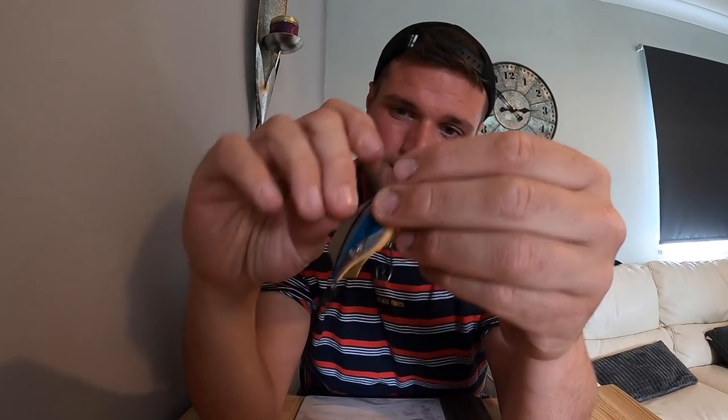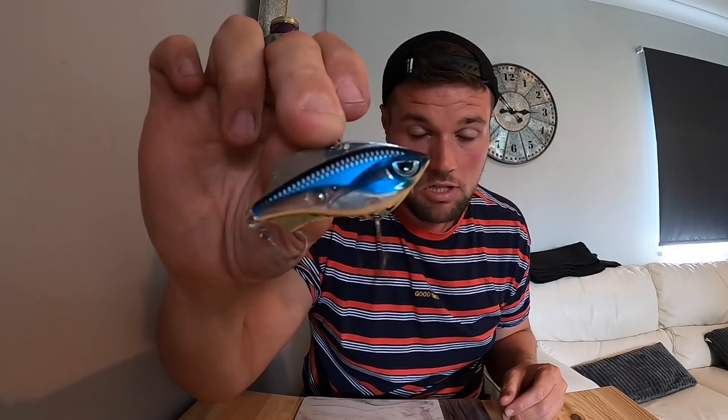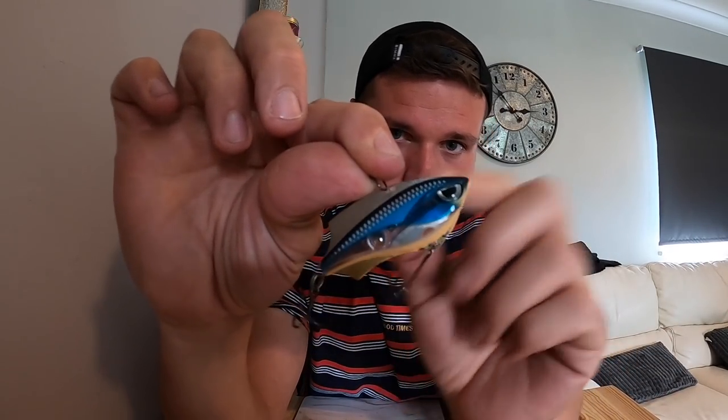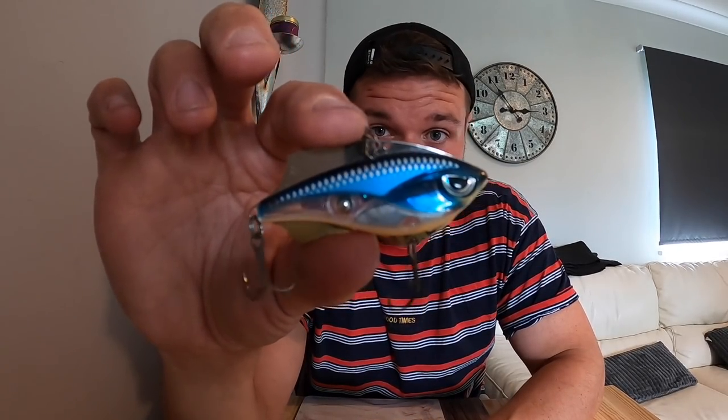Six centimetres, 14 grams - I was fishing this on the ultra light setup and it was really perfect for that, but you could fish it on a heavier casting setup quite easily. It's got two line ties as well - I was fishing on the back line tie which is more of a head-down aggressive action, and the front one is a more subtle, slower fall action, which if the fish aren't wanting to attack something super aggressively, might be the key.